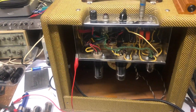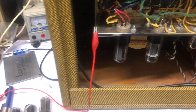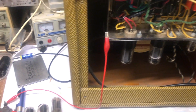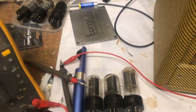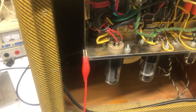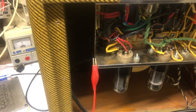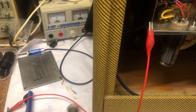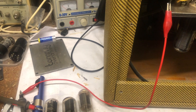The whole point of this video is to have a look at my tweed champ clone and to tackle again the problem of the very high voltages that I see in this amp. I already fixed something and changed the main tap on the power transformer a long time ago, but that did not have much influence.